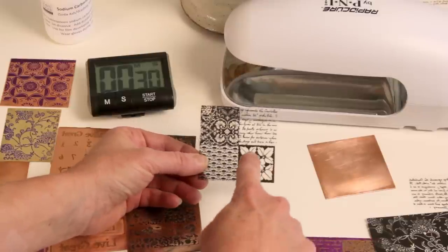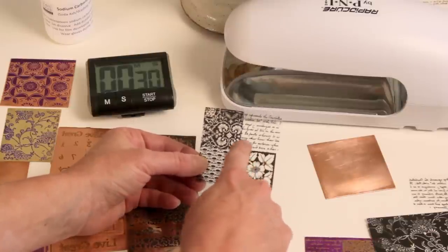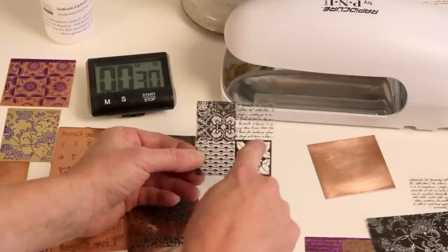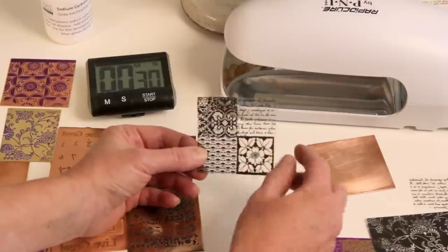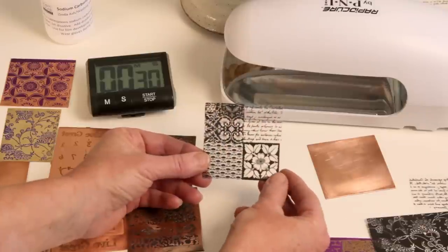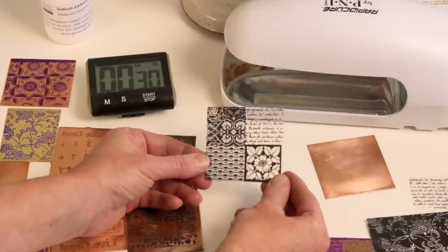You want to have a very high DPI, a good resolution, so you have nice solid black and clear lines. Because if you can see through it and it looks slightly gray, the light is going to pass through and not give you the perfection you're looking for in your design.